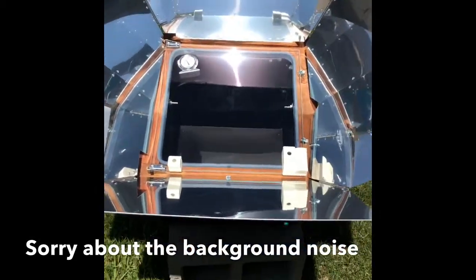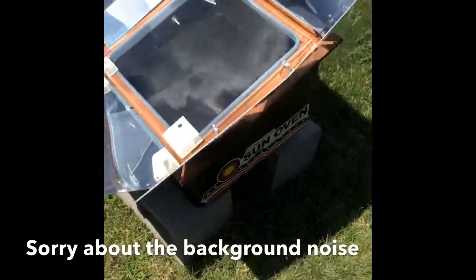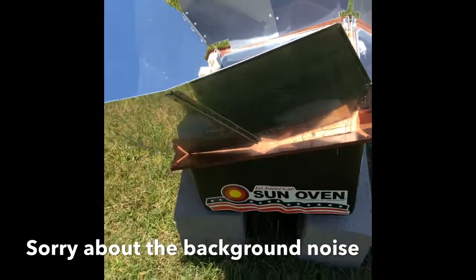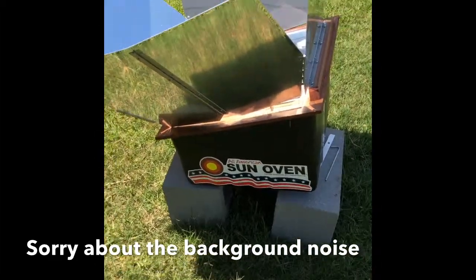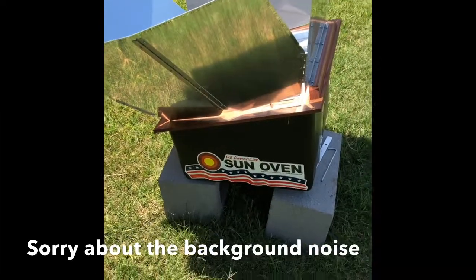Alright guys, we said when we decided to use our sun oven, we were going to give you a video. So that's what we're doing right now.